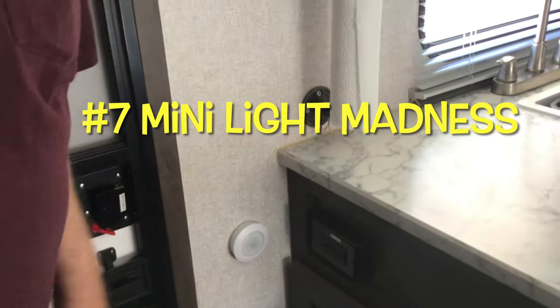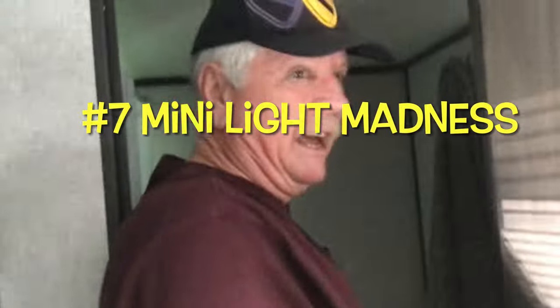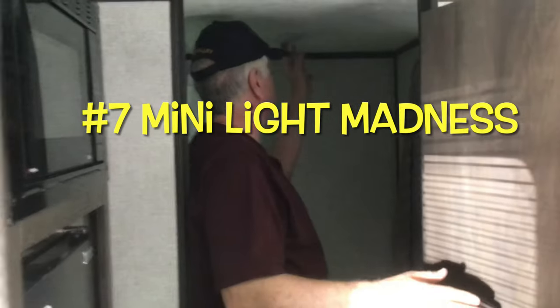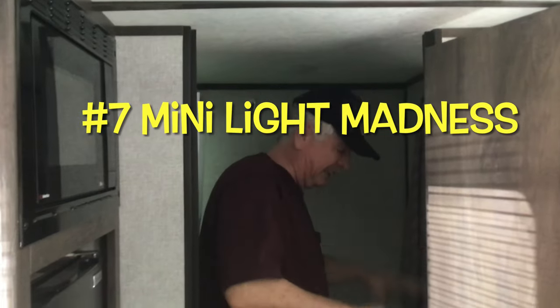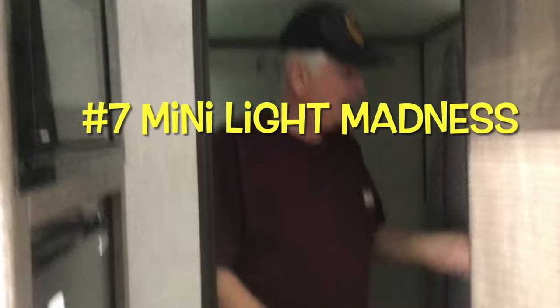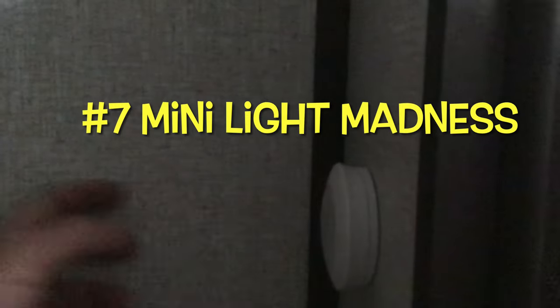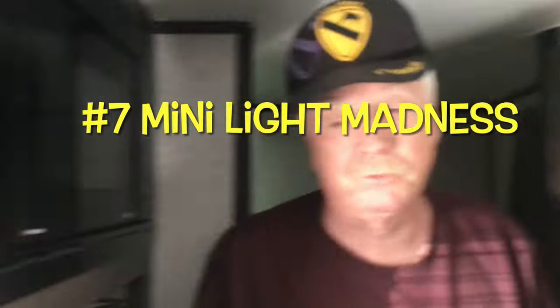What else could we do with that? Bathroom lights. When you're getting up to go to the bathroom in the dark, your eyes aren't working right and you're feeling around for the light switch. What we did was install one of these mini lights — they came in a package of three. You hit that as soon as you walk into the bathroom and you have just enough light to take care of your business in there.